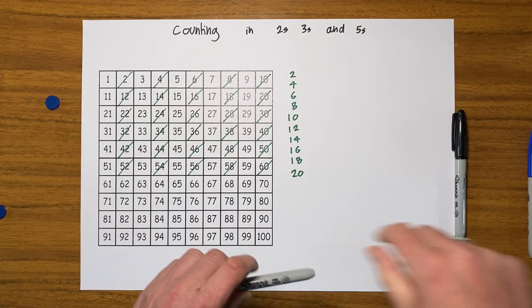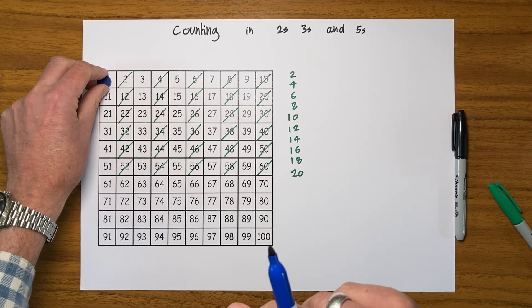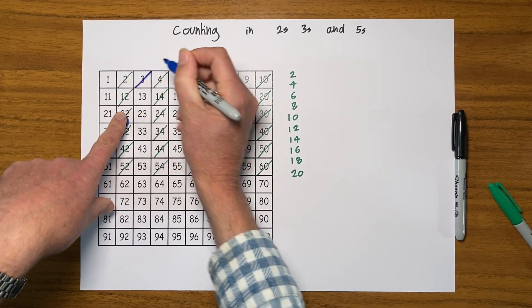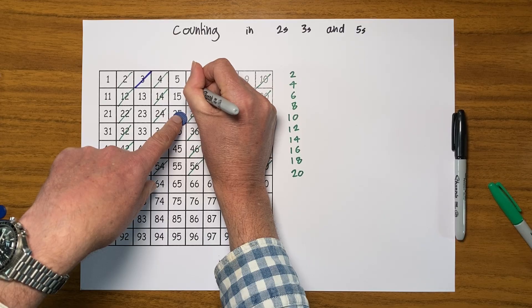Now let's have a look at counting in threes. I'm going to get a different colour. I'm getting my counter. So go one, two, three — let's mark it. And let's go another three: one, two, three — let's mark it as well.